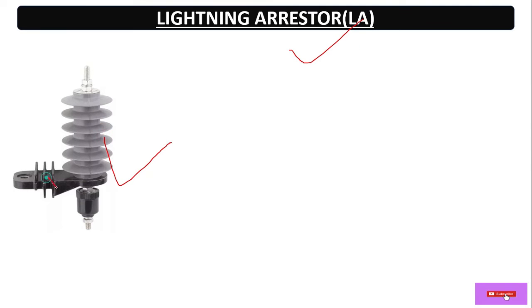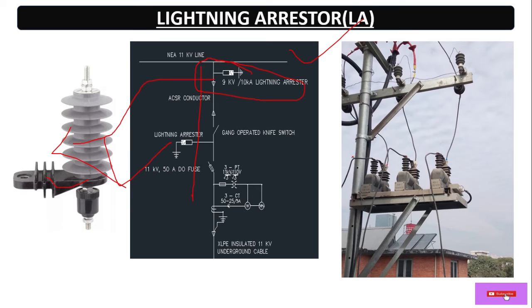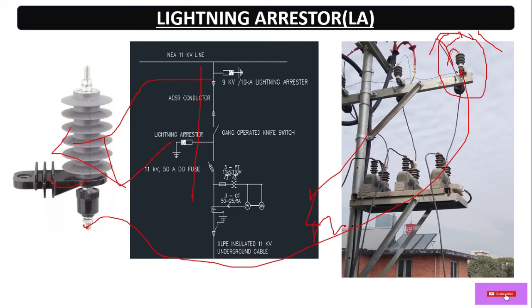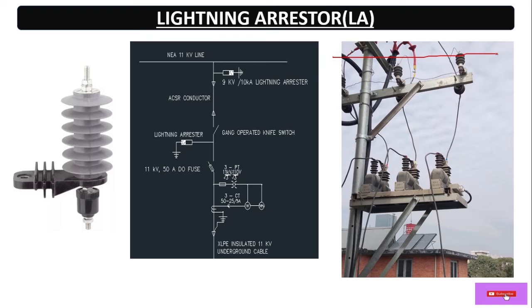Now the lightning arrestor — this is also used for three phases. This is a single pole structure view where you can see the LA for three phases. This is the main 11 kV incomer where the LA is connected in parallel. The bottom of all three LAs is connected together and earthed. In case of a lightning flashover or high voltage surge, it will be grounded immediately through the LA. This protects the CTPT as well as the transformer.